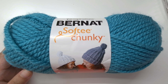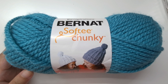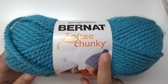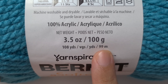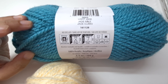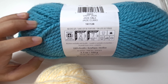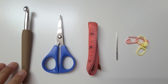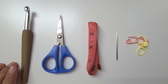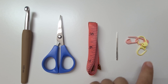To crochet this shrug or cardigan we can use any super chunky weight yarn — that is any weight 6 or super bulky yarn. I am using something similar called Bernard Softy Chunky, which is 100% acrylic, 100 grams per skein and 99 meters. You can use any color you want; I have a Jade shade and a natural color shade. We also need an 8 millimeter crochet hook, or a hook suitable for your yarn. We will also need scissors, measuring tape, tapestry needle and stitch markers. Now let's begin.